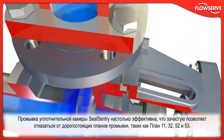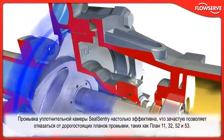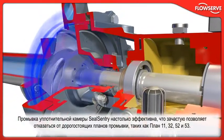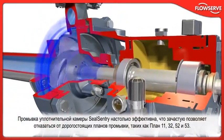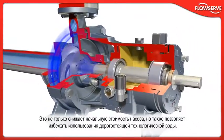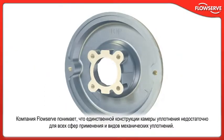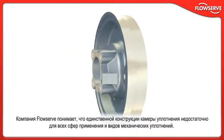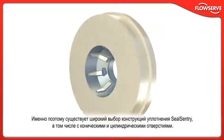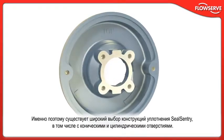The flushing action of the Seal Sentry Seal Chamber is so effective that expensive flush plans such as Plan 11, 32, 52, and 53 can often be eliminated. This not only reduces initial pump cost, but can also eliminate costly plant water usage. FlowServe recognizes that not every application or mechanical seal can be accommodated by a single-seal chamber design. That's why multiple seal-sentry designs with tapered and cylindrical bores are available.